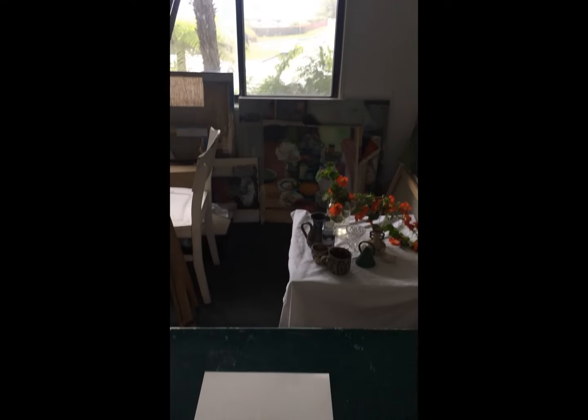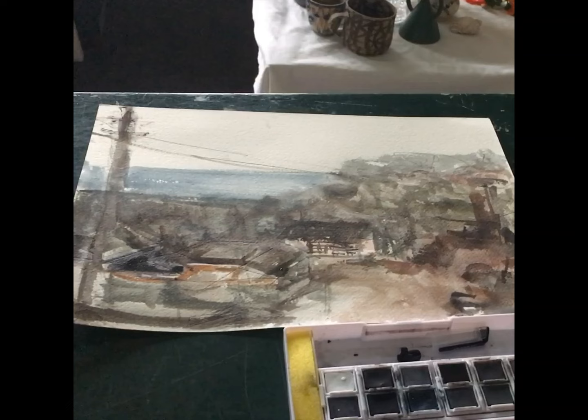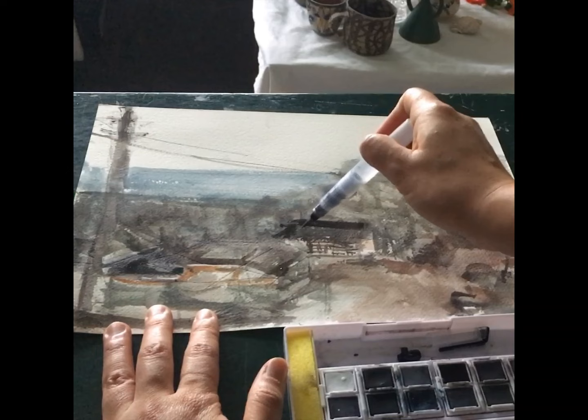Hello, I'm Anne, recording this on a rainy day from the New South Wales South Coast in Australia. I was rather excited when I heard about Derwent's tinted charcoal paint pan set because it sounded like a combination of all the things I like, which is charcoal and paint.